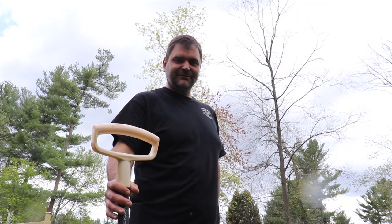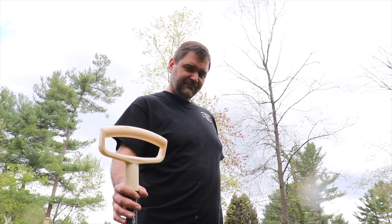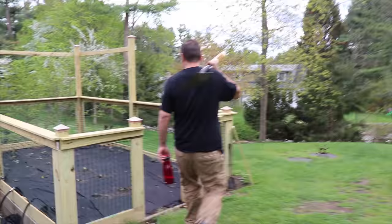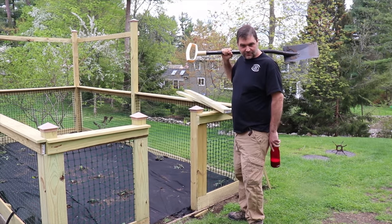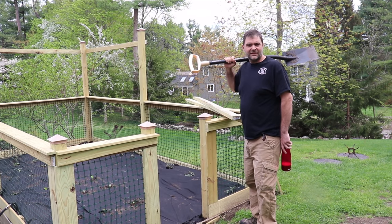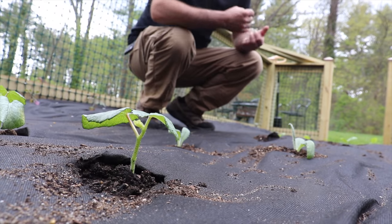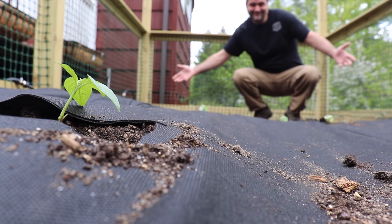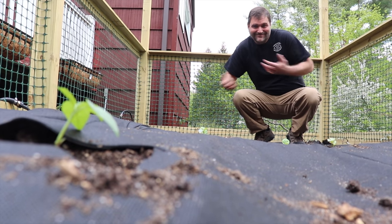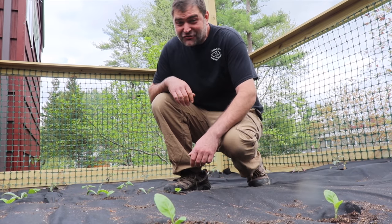Oh, didn't see you there. Come with me to the South Field. I love my plants. But how does my garden grow? Follow along on Instagram to find out.